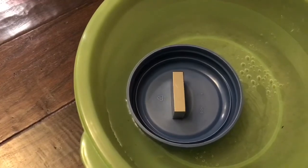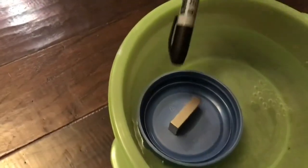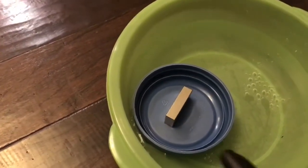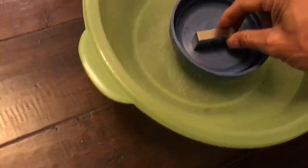So in this case, I happen to know that north is that way and south is that way, so this face of the magnet is south — which attracts the north pole — and this side is south. I'm going to place the north pole of the magnet facing the magnetic north pole and see what happens.